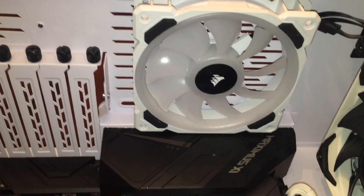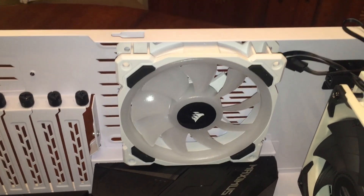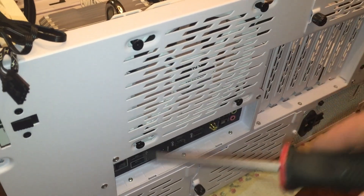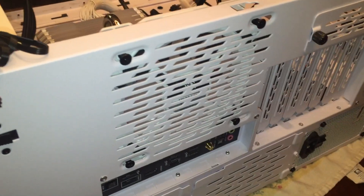That'll be a little bit easier to route them through. These attach from the back, so I'll go ahead and attach these four screws to keep the fan in place.